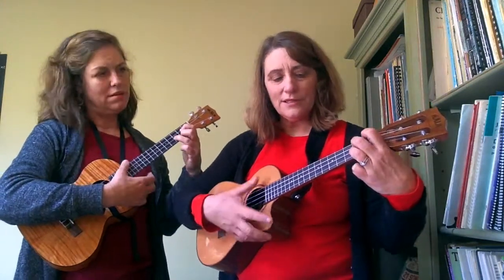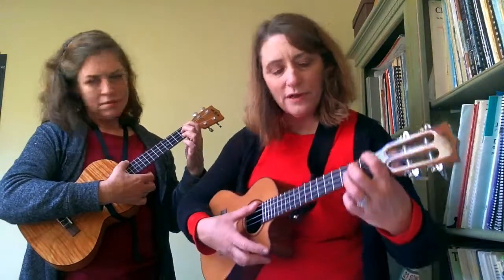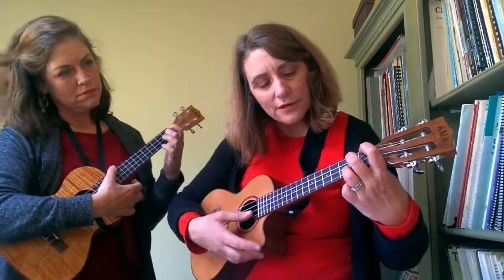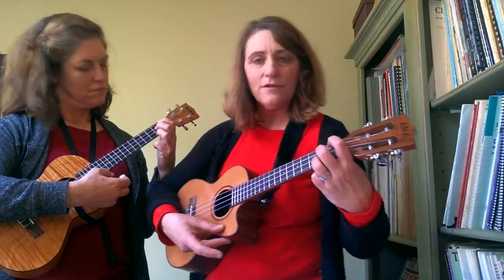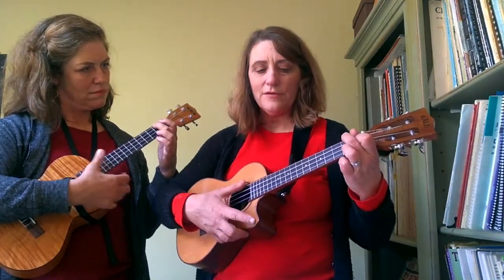And then you have this glorious E7 chord, which is your first finger in the first fret of the fourth string, your second finger in the second fret of the third string, and your third finger in the second fret of the first string — that's E7. And then you just pick up your second finger and move it to A minor.